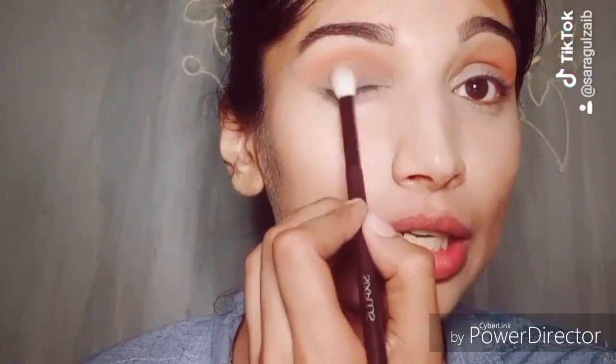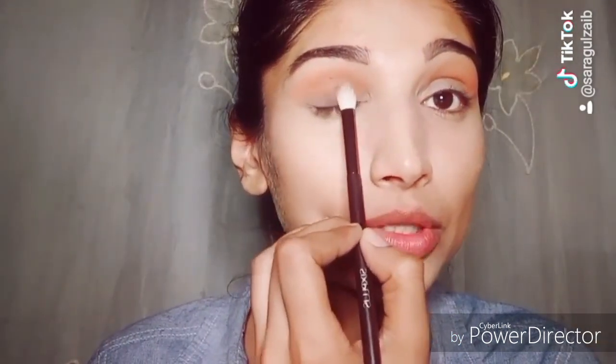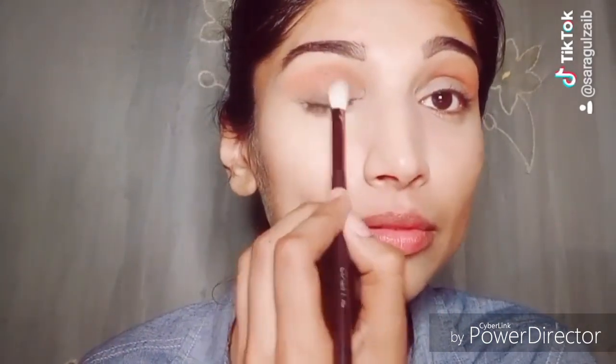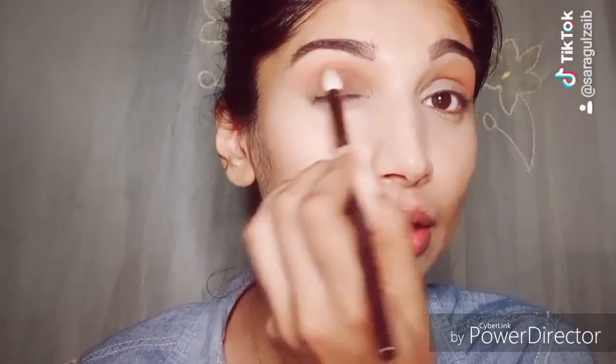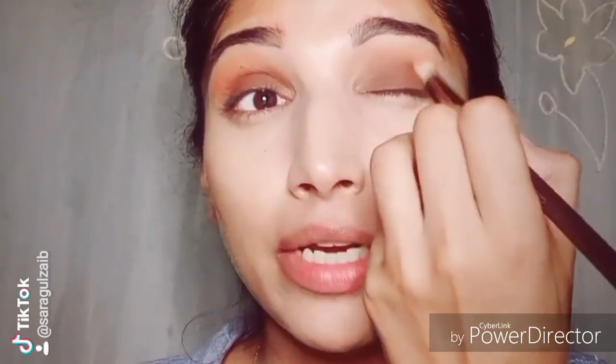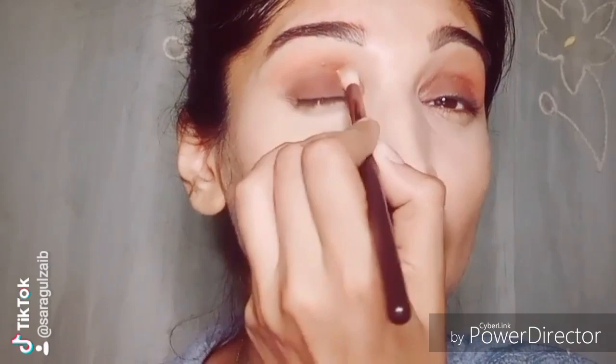Now apply the shade on your lid. Make sure you apply the shade on your lid and dab it in gently. When you need to apply a little bit of pigment to the lid, after using a brown eyeshadow on the lid, I blend it a little into the crease so that both eyeshadows blend and there is no harsh line.